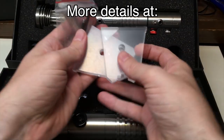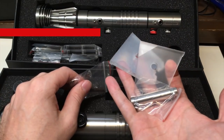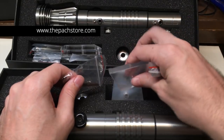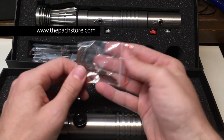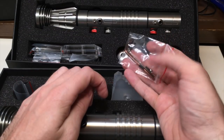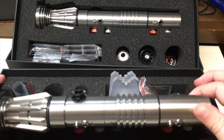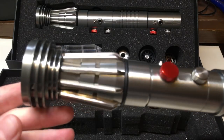The set also includes a saber stand that you can build yourself — it's really straightforward, you just puzzle it together. We also get Allen wrench keys and additional grub screws for the lightsaber itself. Now let's take a look at the lightsaber, because that's what you guys are really waiting for.